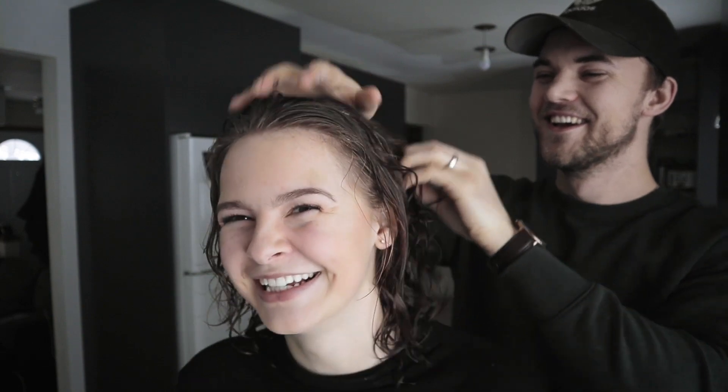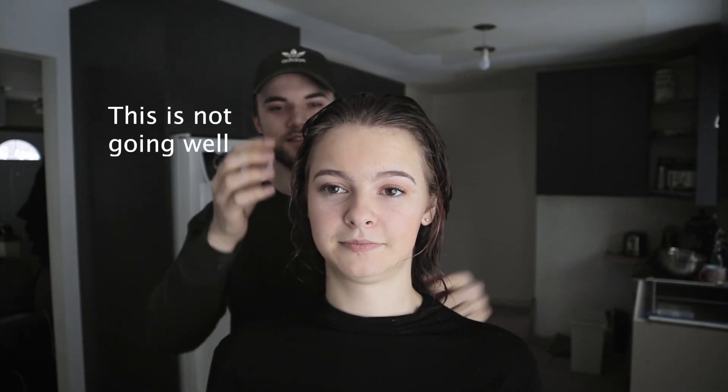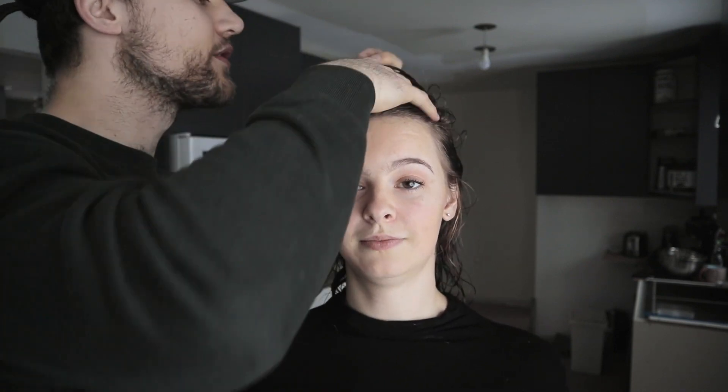I'm gonna use that — this much — a rather large helping. That's fine, I'll spread it through my fingers and then... be gentle! Okay, and now that we have this well distributed all through your hair.